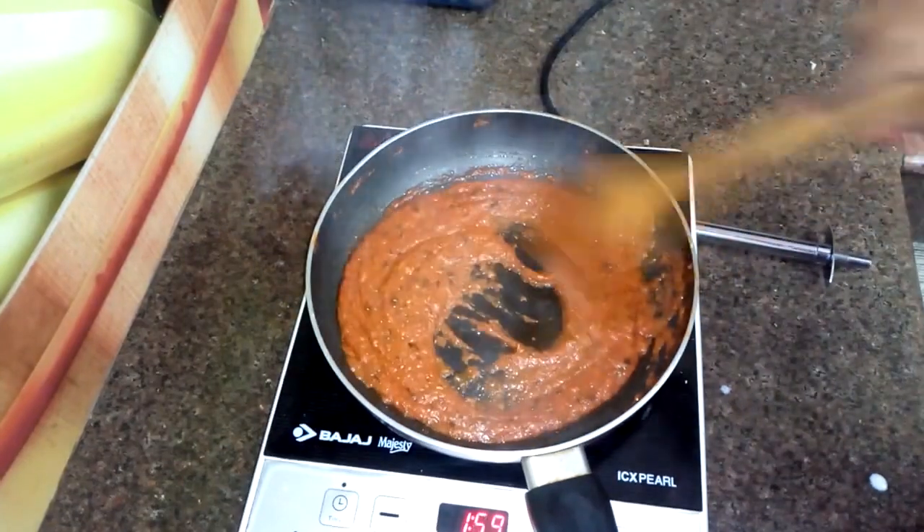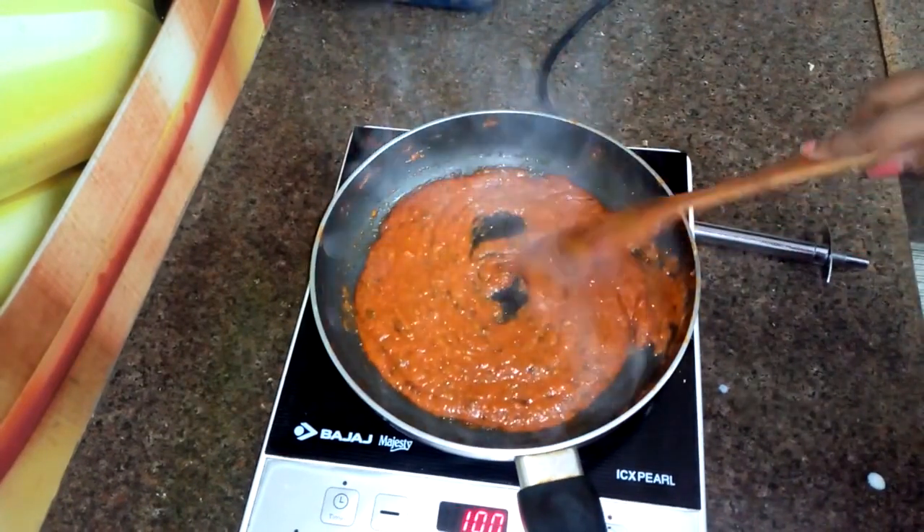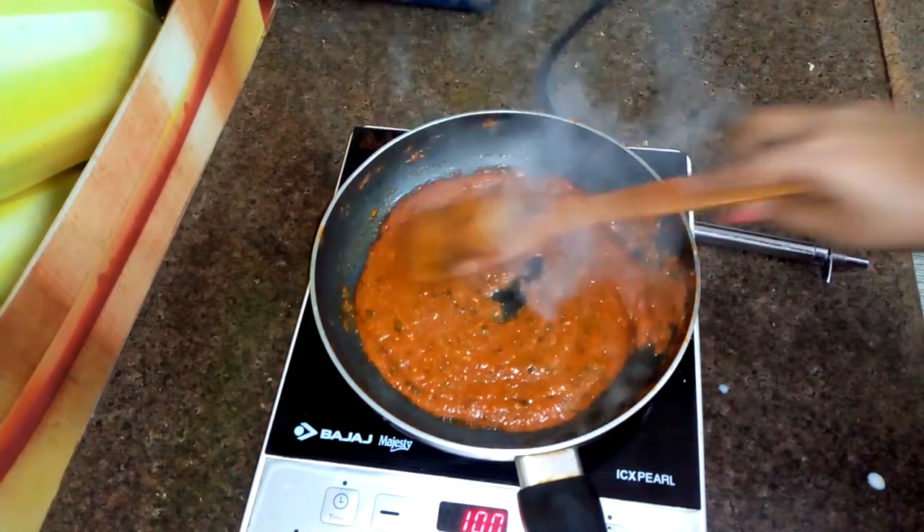You can make many dishes with this makhani gravy, like paneer makhani, chicken makhani, makhani wrap, and more. You can store this makhani gravy for 3-4 days in your fridge.